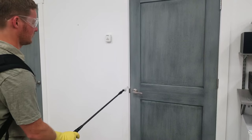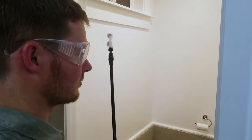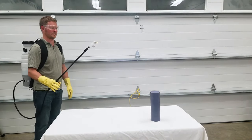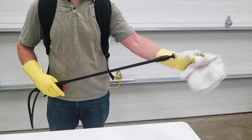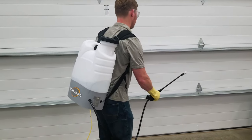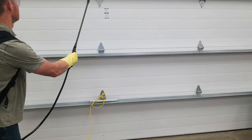Note that when you release the trigger, the unit will continue to spray for a few seconds. This is because pressure is built up in the poles between the trigger and the nozzle due to the fogging nozzle creating a back pressure — something to plan for in your technique. Spraying wide, general areas for total coverage is recommended. Less is best, so long as a light coating is achieved. Let the electrostatic process do the work for you.